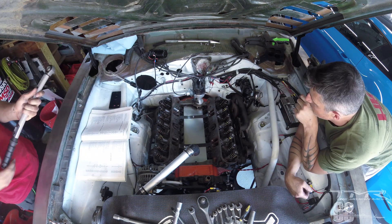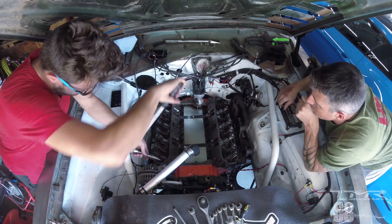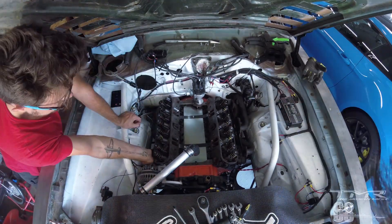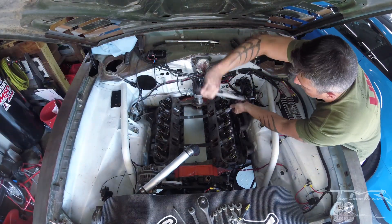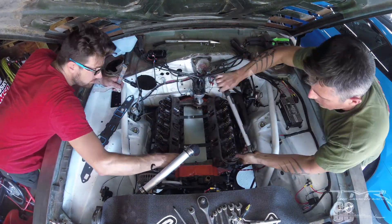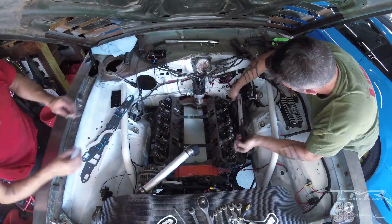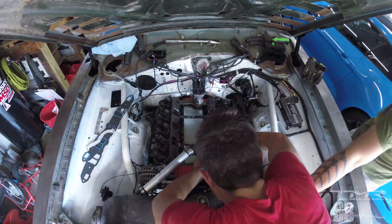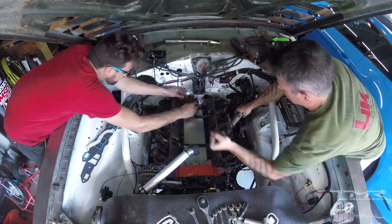Je vérifie les couples de serrage — il faut tout serrer au couple, par séquence, dans un certain ordre. Généralement on fait les extérieurs puis le milieu selon un process en croix, histoire de ne pas déformer la culasse en serrant au maximum d'un côté et pas du tout de l'autre. On serre tout ça avec un certain couple, ensuite on augmente pour un deuxième tour de serrage, puis une troisième fois au couple final afin de ne pas vriller le bloc.